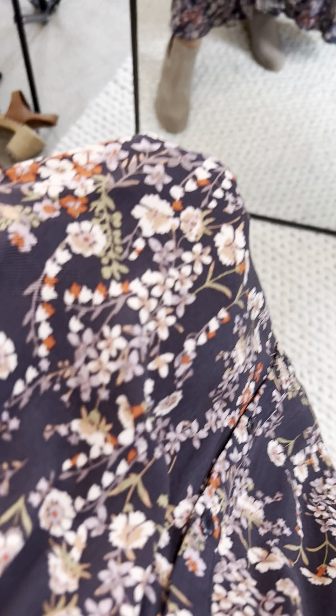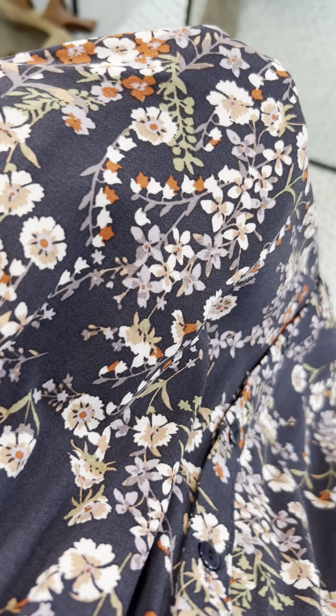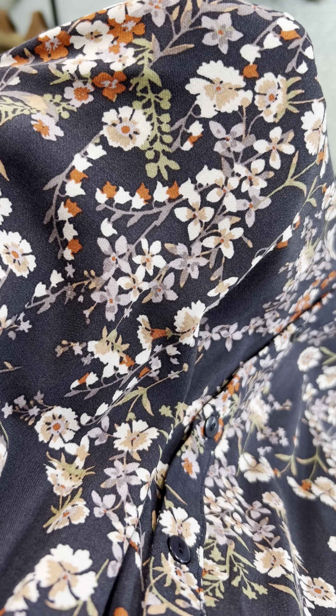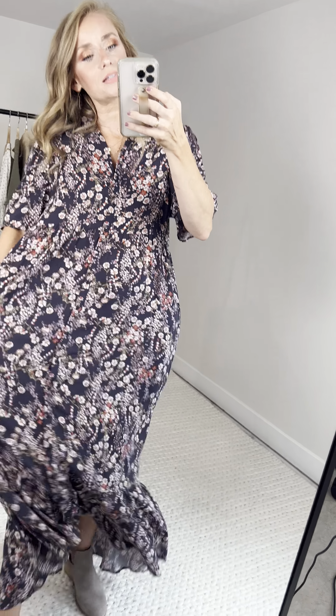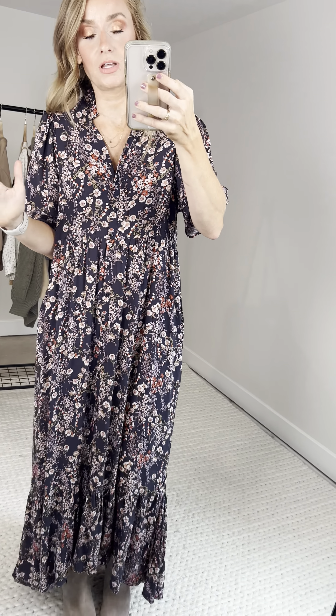Everyone that sees her is like, 'Who are you?' So so beautiful. This floral is like a deep deep purple with some lighter lilacs, and rust and taupe and sagey green — I mean, what?! So flowy, so roomy and comfortable. Not lined — doesn't need to be in my opinion. Zero need for lining. Not see-through whatsoever.